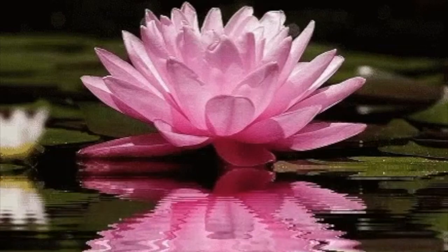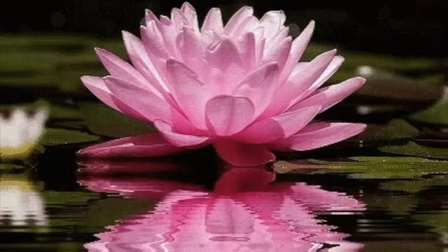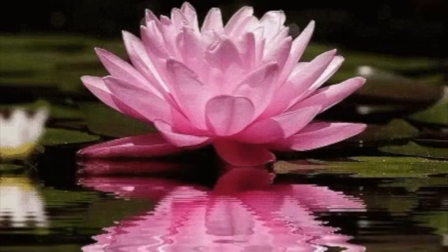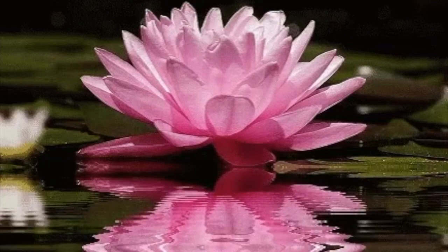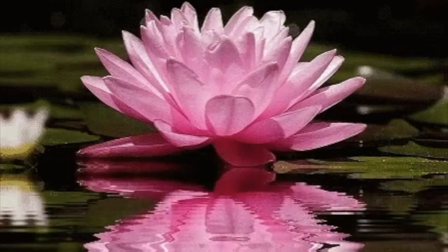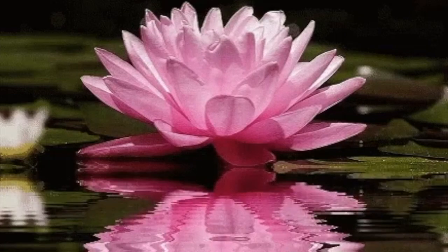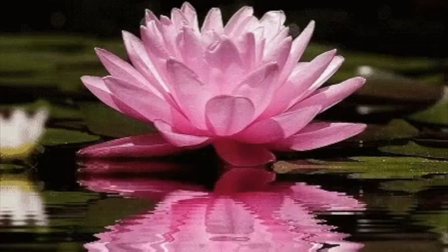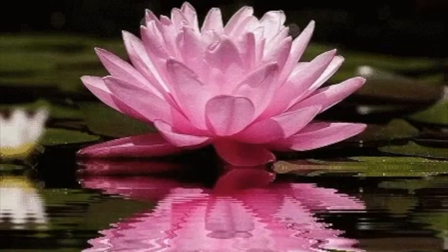And there's another lotus there, and that lotus gently unfolds. The light continues and comes to the level of your diaphragm, where there's another lotus. And again, when the light reaches the lotus, it unfurls.